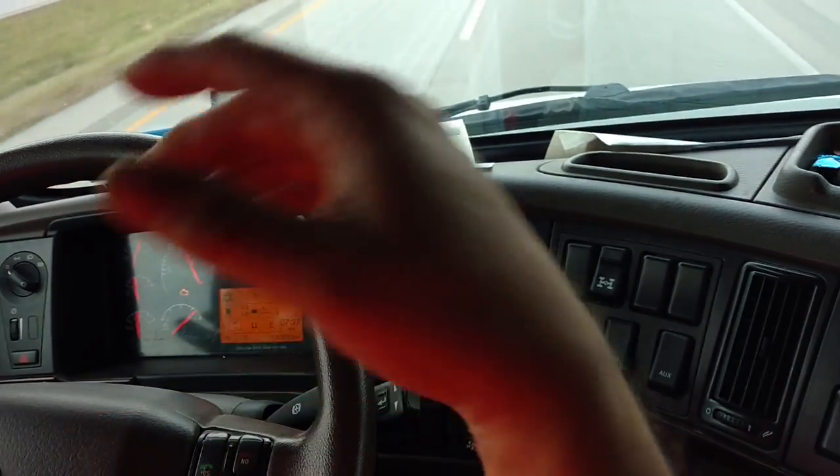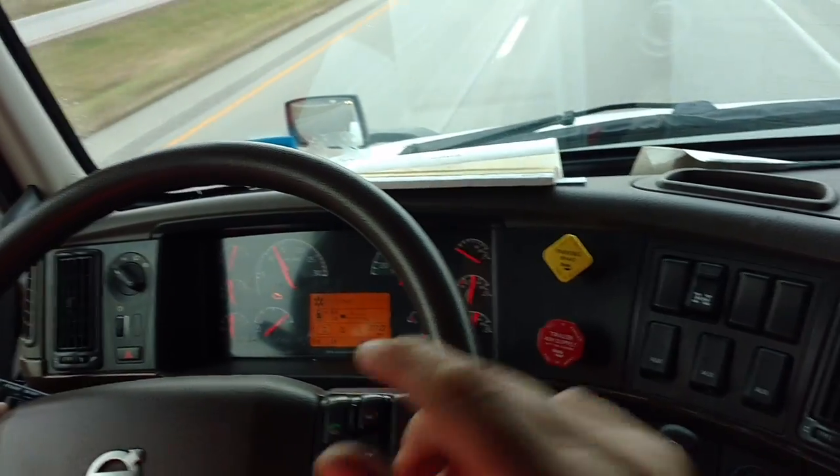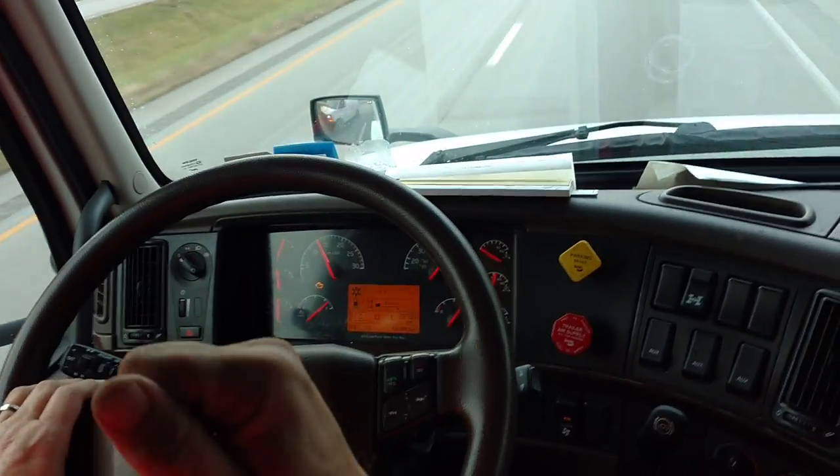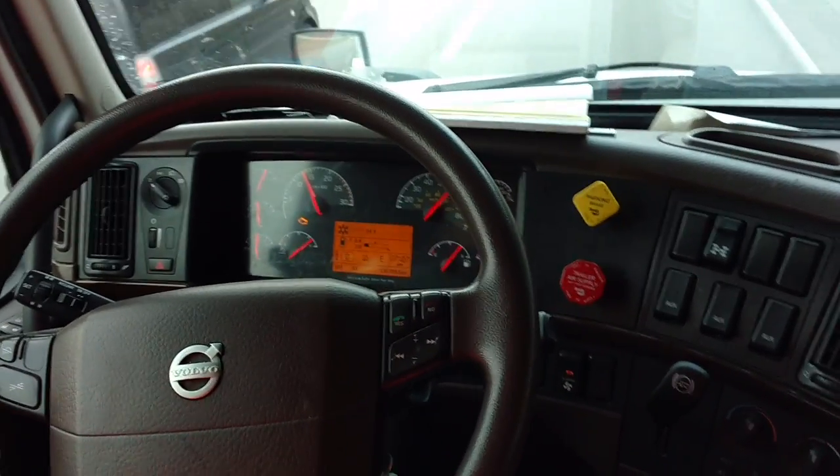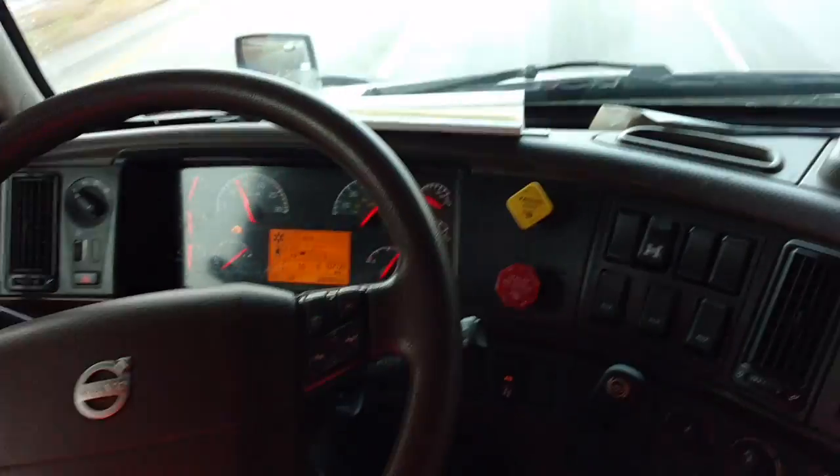By the way, I'm not holding the camera and I don't have my tripod — that's my co-driver Mike holding the camera. Did I miss anything? I don't think so.